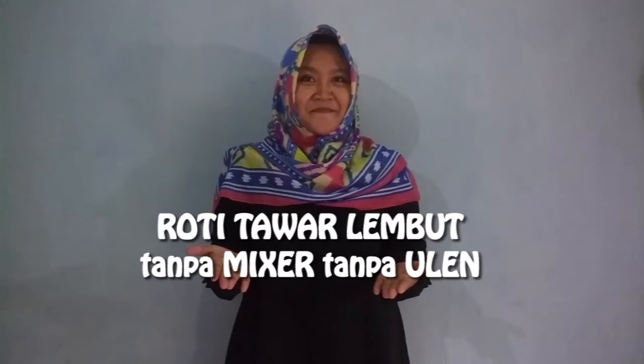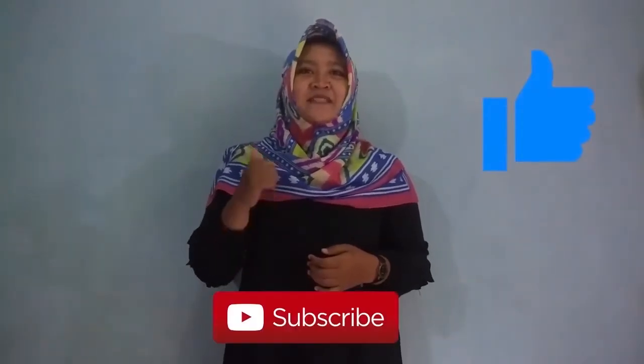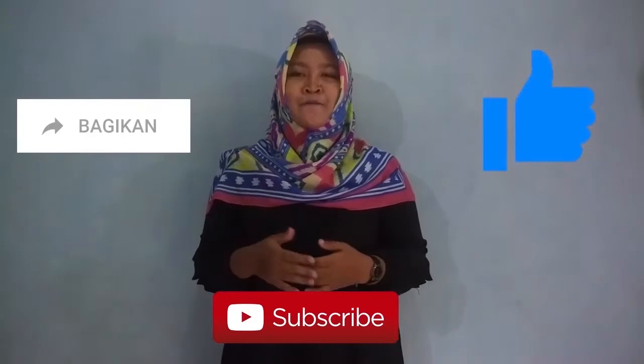Terima kasih untuk backing team yang sudah support channel kita sehingga kita bisa terus berkarya sampai di titik ini. Dan untuk yang baru pertama kali nonton video kita, saya ucapkan selamat datang dan semoga video kita ini bisa bermanfaat untuk kalian ya. Nah hari ini kita akan eksekusi resep. Jangan lupa dukung terus channel kita dengan cara like, komen, subscribe dan share sebanyak-banyaknya ya. Oke langsung aja kita baking yuk.